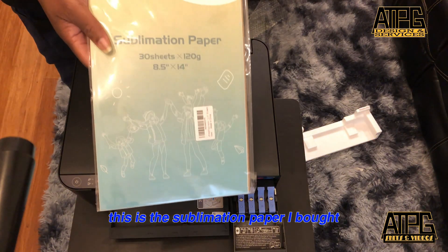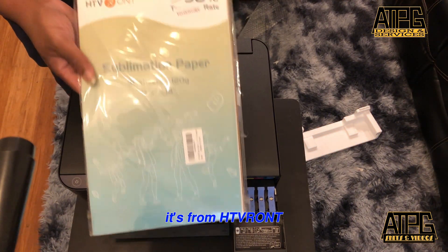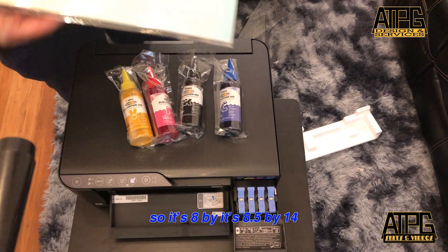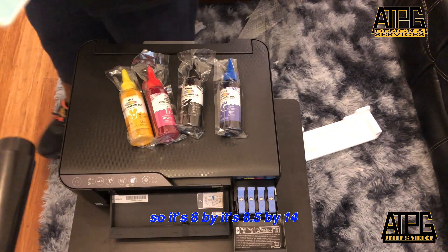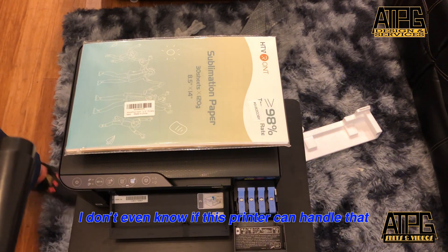This is the sublimation paper I bought — it's from HTV Runt. It's 8.5 by 14. I don't even know if this printer can handle that size.